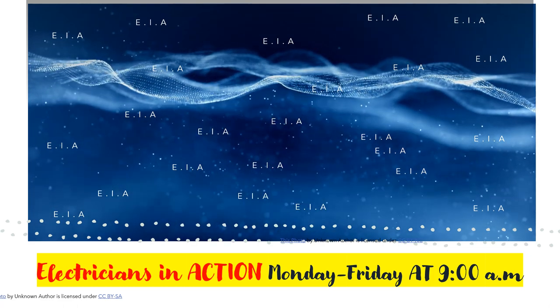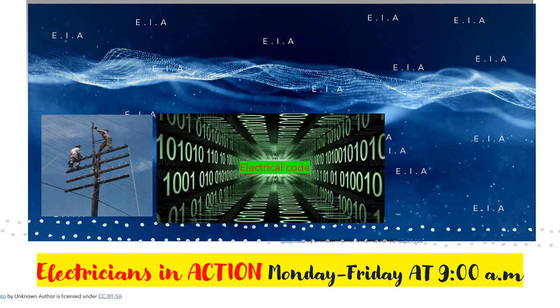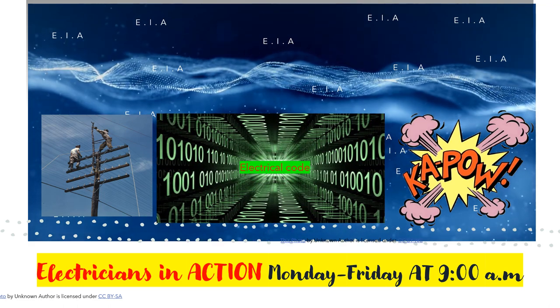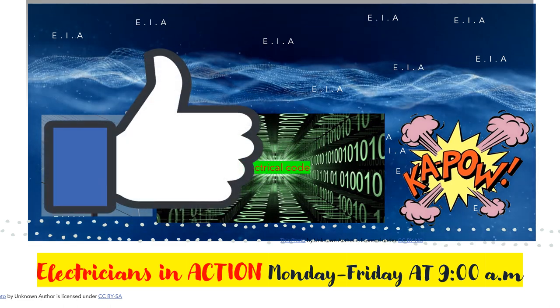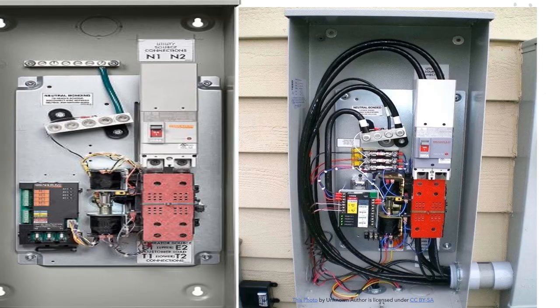Hey guys, it's the Electrical Code Coach here, and this is Electricians in Action, where we get together every morning and talk about the code before we go out and fight the good fight. I'm so thankful to be a part of your journey. This channel is designed to help you become everything you can be in life, business, and in the electrical industry. If these videos are helping you, please hit that thumbs up button and subscribe.